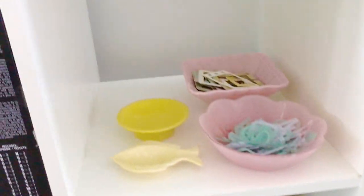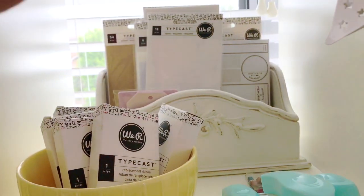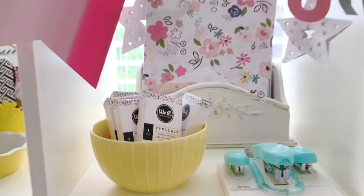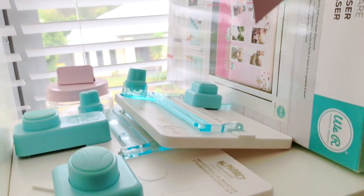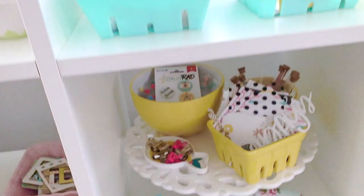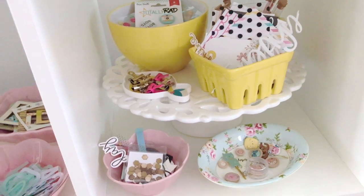In these baskets here I've got all of my Heidi Swapp stationery collection, and this box is full of envelopes and bits and bobs from older collections. My Heidi Swapp metallic paste — up here I've got some of my We Are Memory Keepers Typecast bits and bobs that I use with the Typecast typewriter, my We Are Memory Keepers punch boards and alphabet punch boards, and some more bits and bobs in my crepe paper storage bins.